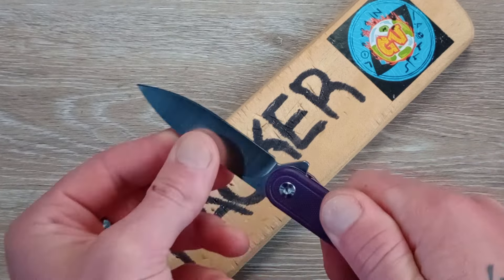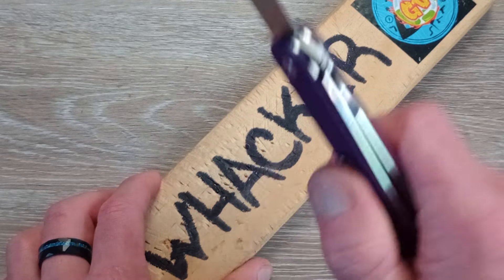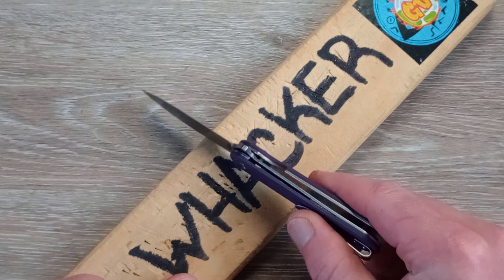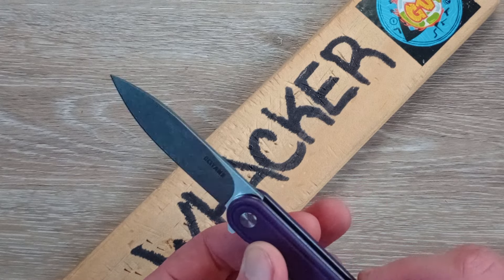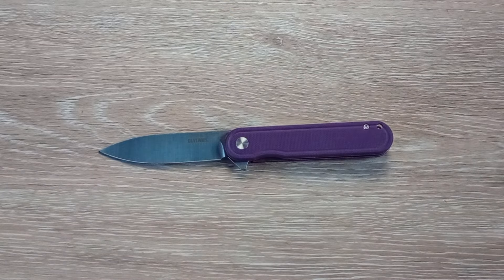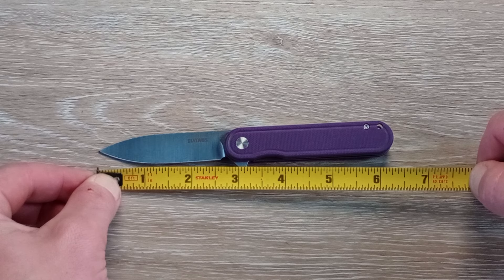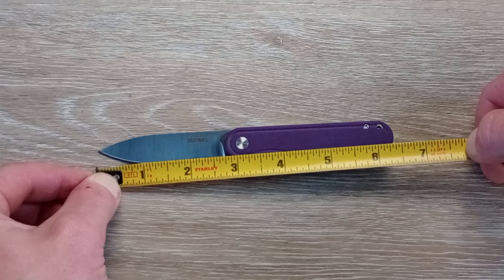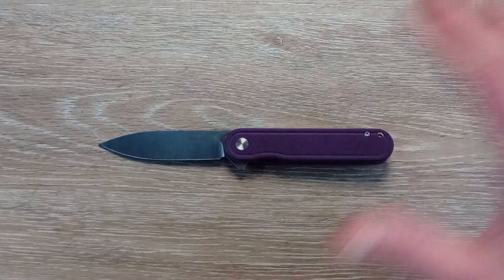Let's give this a couple of taps and see how that lock is holding up. There's no up-and-down play and no side-to-side play. Very good — it's got a very thin blade stock, very lightweight blade, and the knife itself is very lightweight. Giving it a quick measurement: we're looking at two and five-eighths inches of cutting edge, two and three-quarters inches of total blade, and six and three-eighths inches overall.